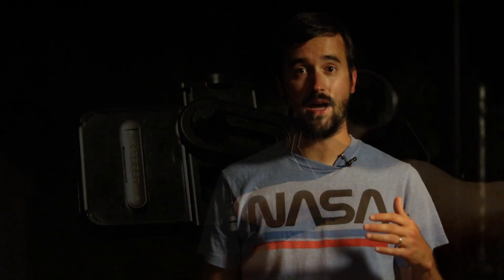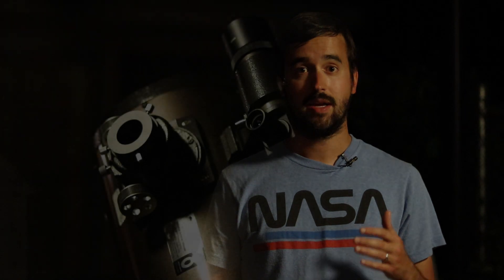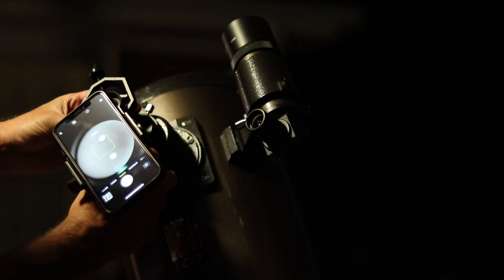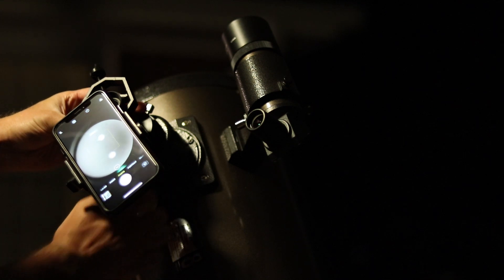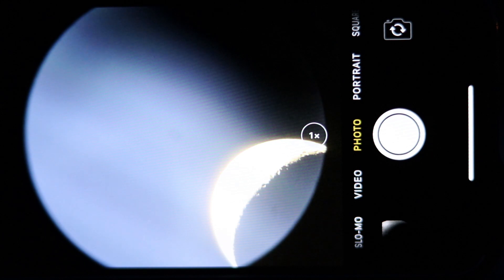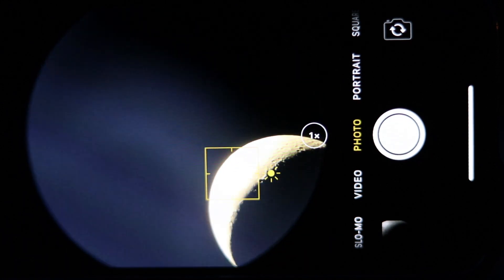Now that the phone and eyepiece are properly connected and aligned, let's put it in our telescope and talk about some techniques that'll help you take great images of the moon and planets. Once you've found the object, start by focusing your telescope and then tap the object to have your phone auto-adjust focus and exposure.